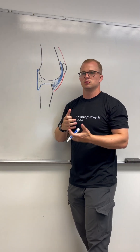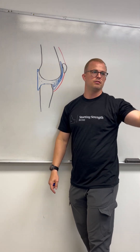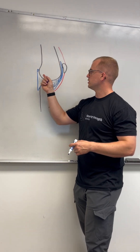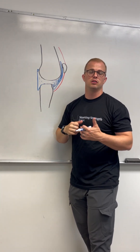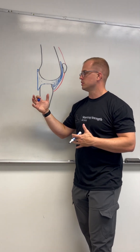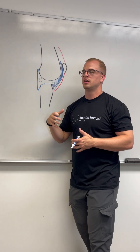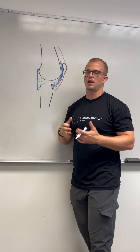We see this a lot with someone who repeatedly jams their knee — post-marathon, or they take a weird step off the curb, or they do double unders. This happens a lot. In older ages, because you have degeneration of the cartilaginous components of the knee, you start to get something we call activated arthritis. So in younger populations we see synovitis, and in older populations we call it activated arthritis or activated arthrosis. This is very common in all individuals.